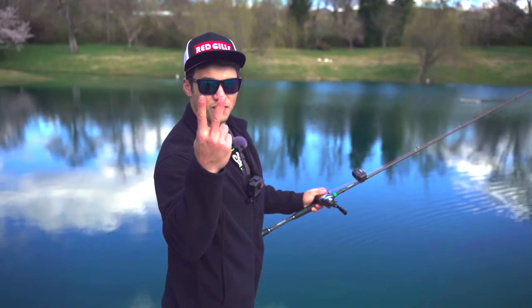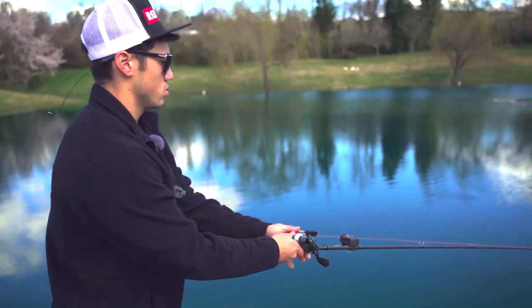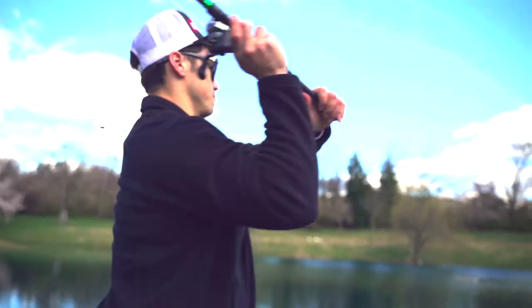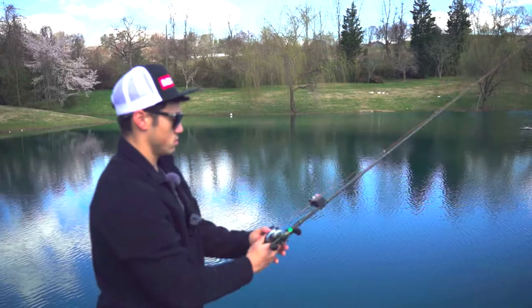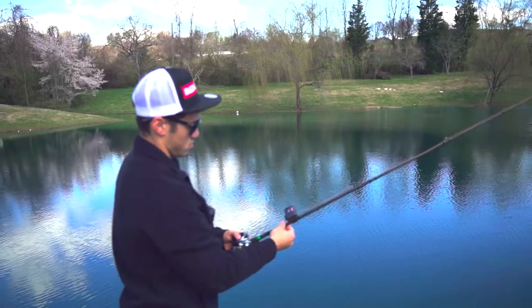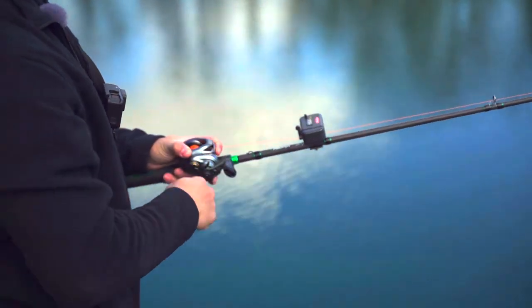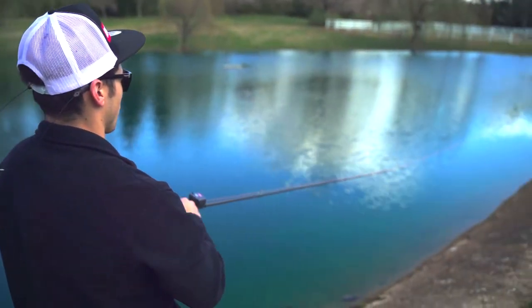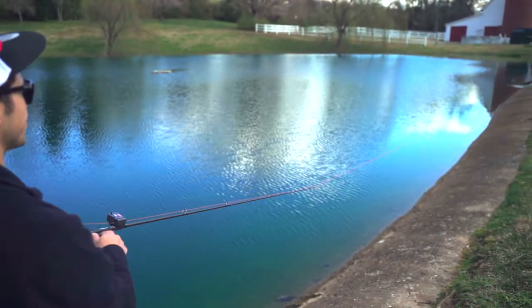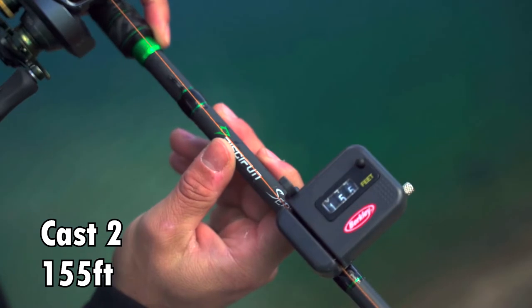After cast number one with the spool high-speed bearings we've got 149.5 feet. Let's go for cast number two — and that gives us 155 feet.